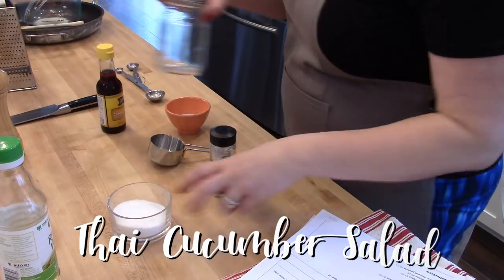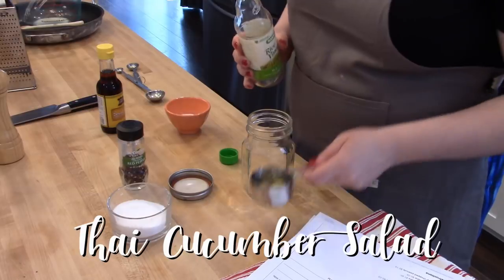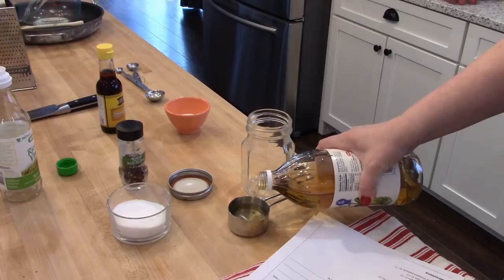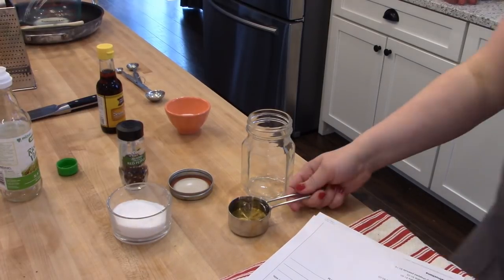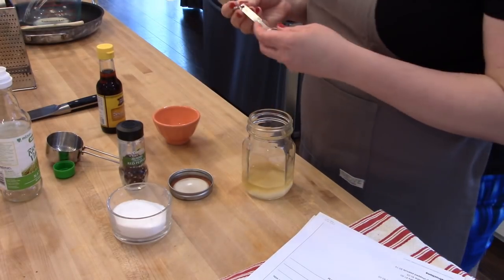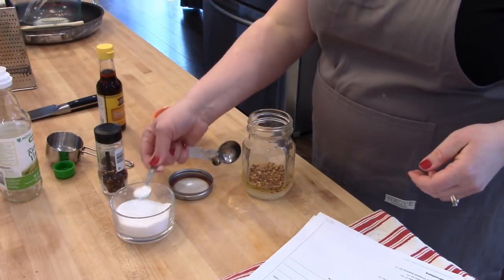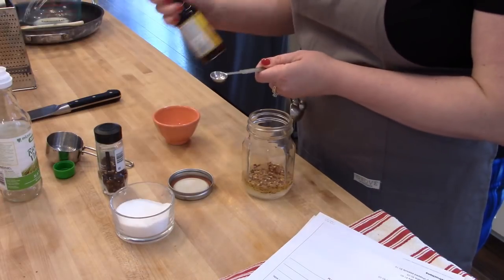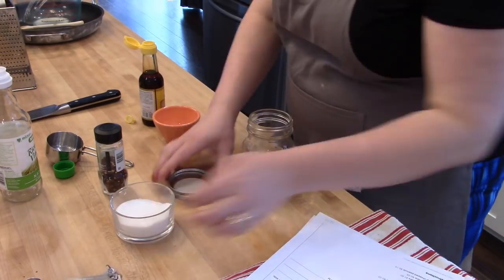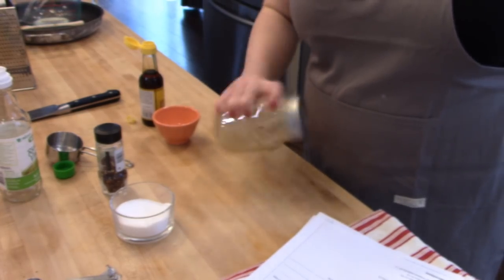Next I'm going to work on meal prep for a Thai cucumber salad, which I'll serve this week with some chicken curry. When planning meals for the week, you may not be able to do all the meal prep in advance, but you can prep components. For this cucumber salad, I don't want to mix it up three days ahead because the cucumbers would get soggy. Instead, I'll mix the dressing separately and keep the cucumbers separate, then combine them the night we eat.